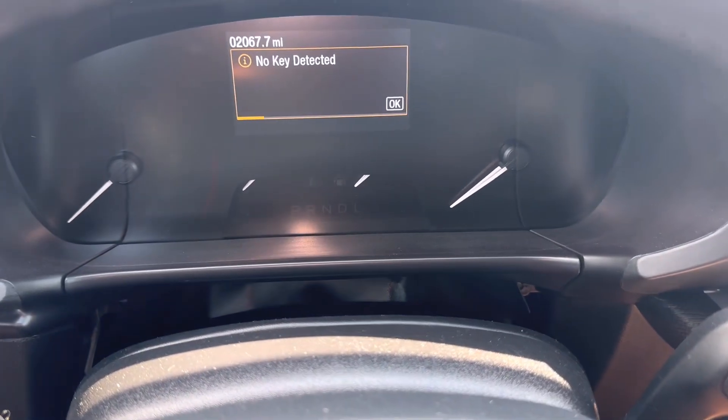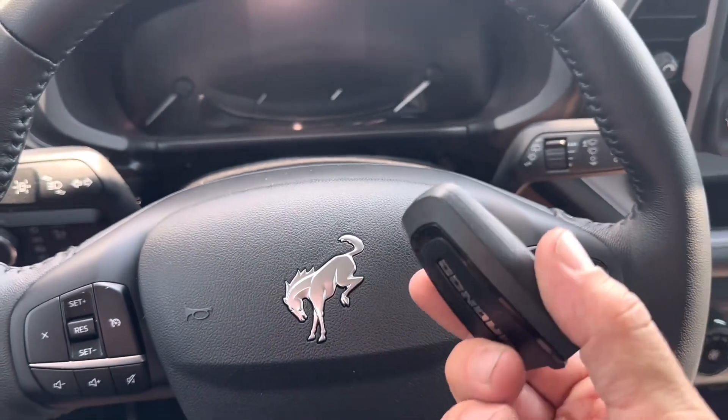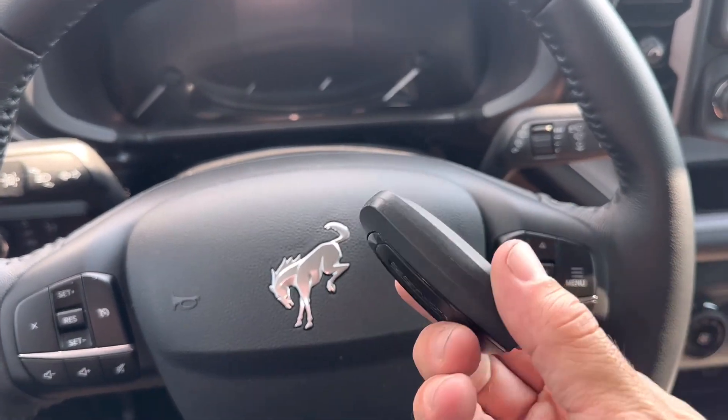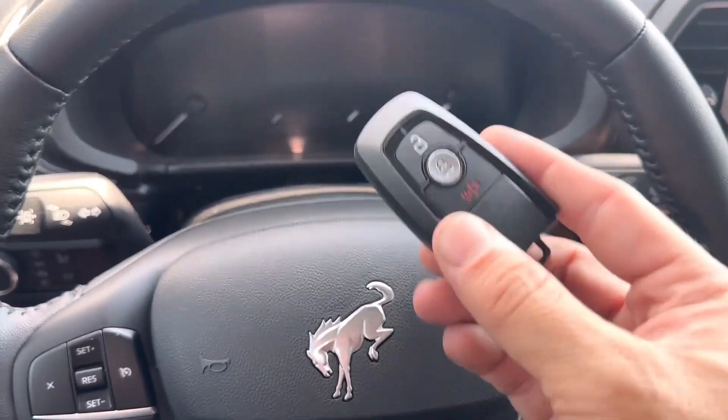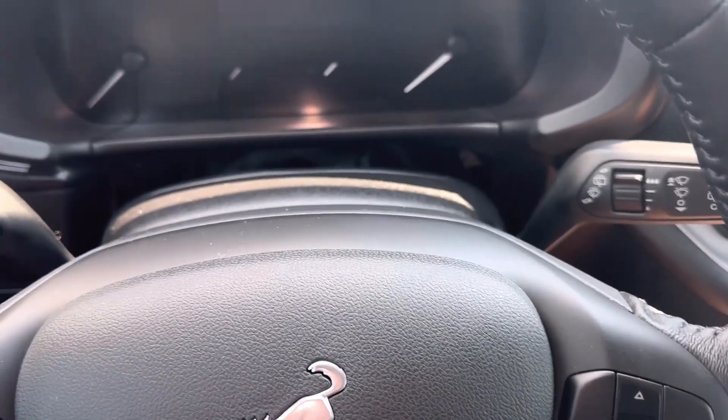We have a 2023 Ford Bronco Sport showing a 'key not detected' message. You'll get this message if the remote battery is dead — I actually took the battery out of this one to trigger it. I'm going to show you how to get the car started even with a dead remote.